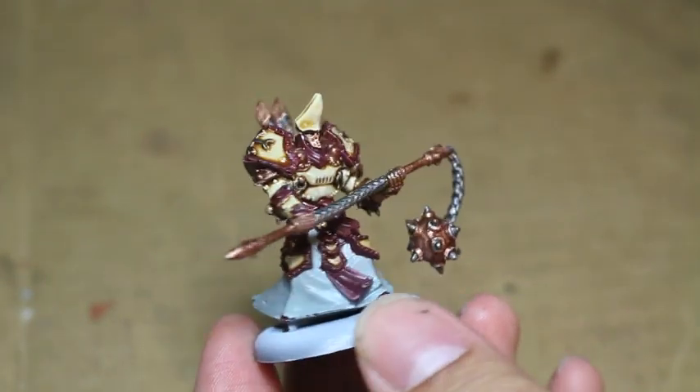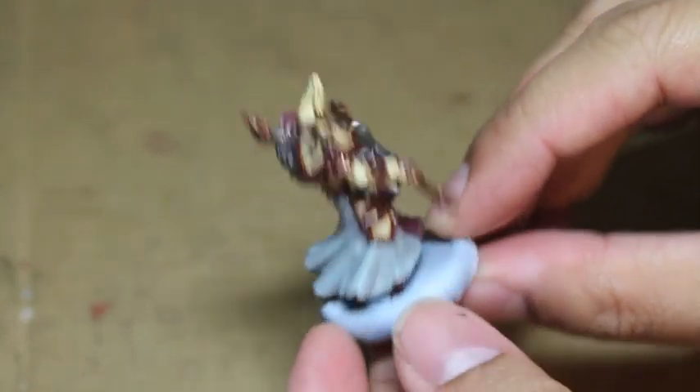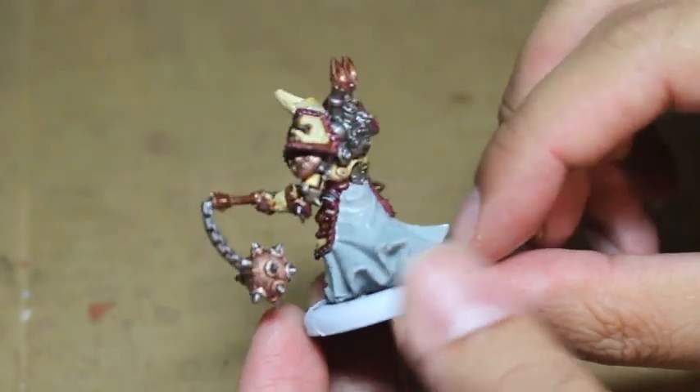What up, players? It's Warboss Tampinus Mug. Welcome to my tutorial, part one, for how to paint a High Exemplar Krios.